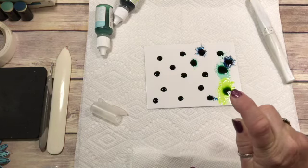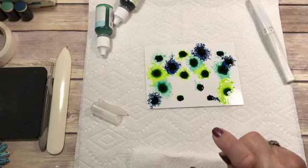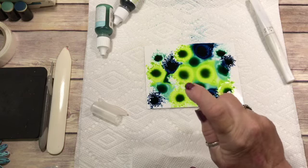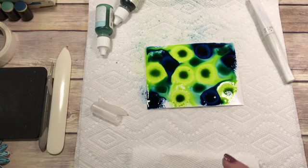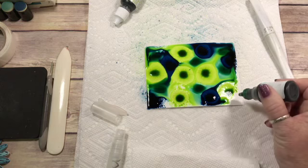See the magic starting to happen? And you just keep spritzing until it's blended how you like. I think I need a little bit of Pool Party down here in the corner, so I'm going to add one more drop.